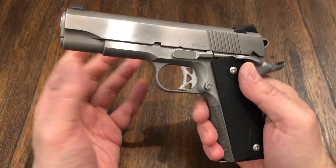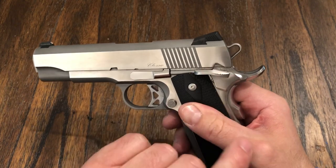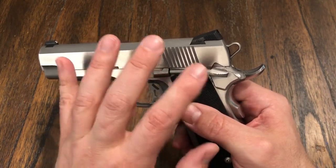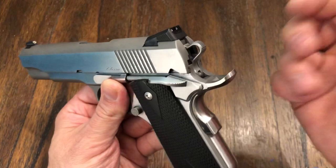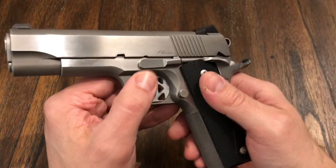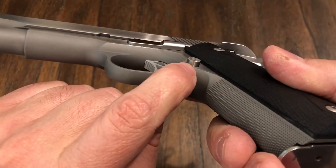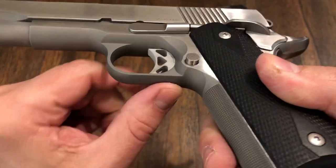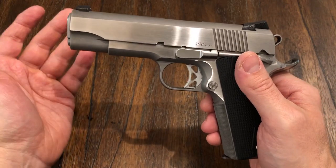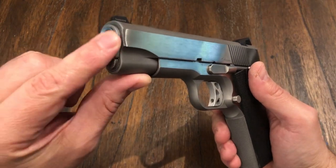I'm not sure if they use Cylinder and Slide or Ed Brown or what — it could be Ed Brown, because this looks like an Ed Brown thumb safety — but they use all high end parts. If you look at the actual grip safety, thumb safety, slide stop — everything. Look how thick that slide stop is. Nothing is MIM. It has an extended mag catch, but nothing is MIM, nothing is cheap at all. I like how it has no serrations on the front — it looks like a classic 1911, looks great. Barrel bushing is really thick, so it really protects that barrel.